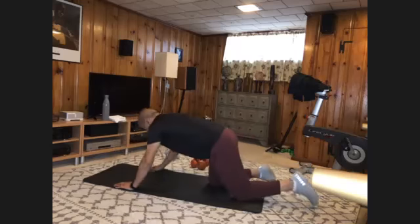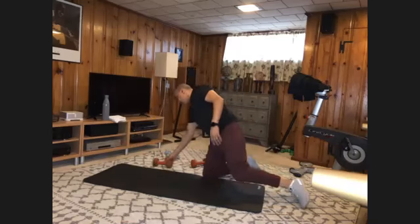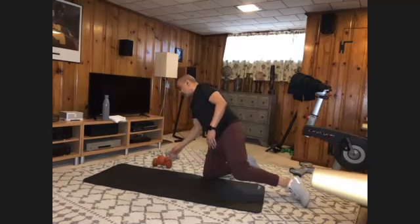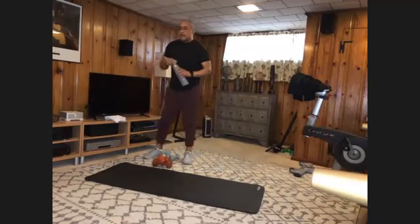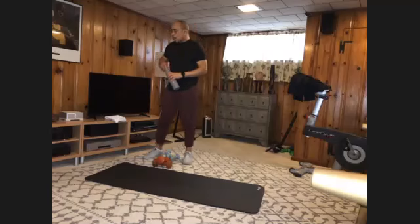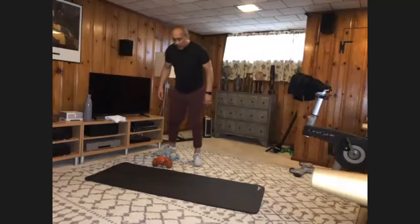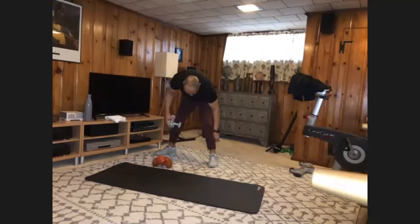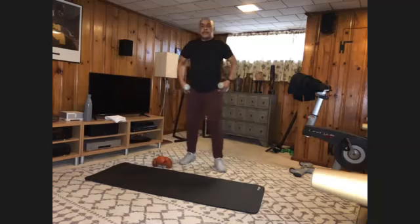All right. Come on up. Grab a drink if you need it — we're done on the floor. Grab your light weights for this. We're going to do some scaption moves.